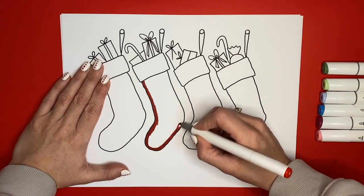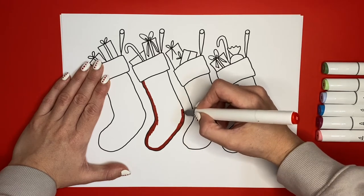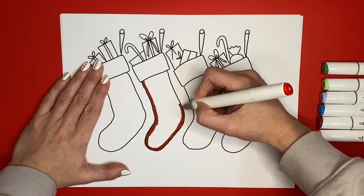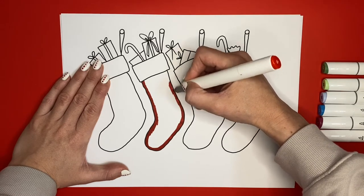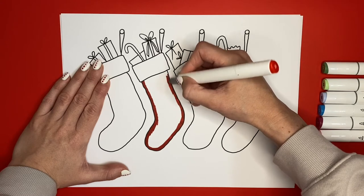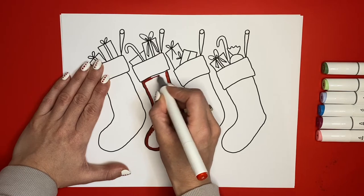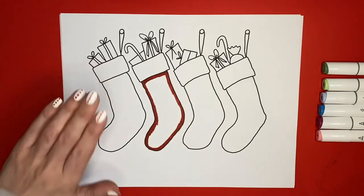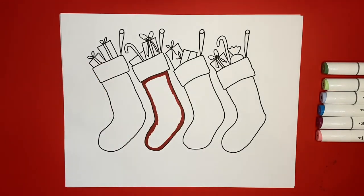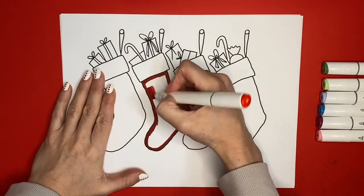I like to color along the outside first with the smaller part of my marker and then color on the inside with the larger part of my marker so that I don't get outside of the lines. But if you do get outside of the lines, don't worry about it — it's okay. We're just coloring for fun, it's not serious. So that's the bigger part of my marker that I'm talking about.